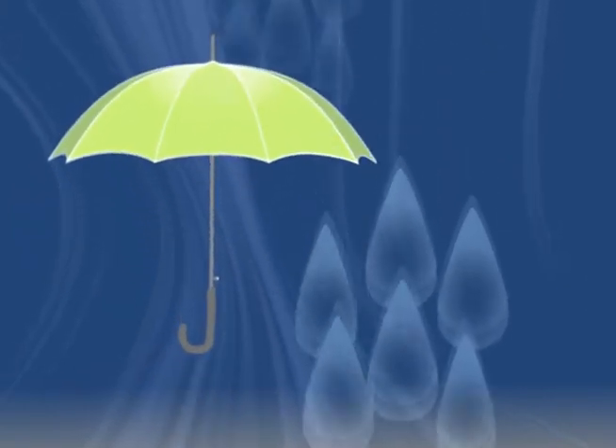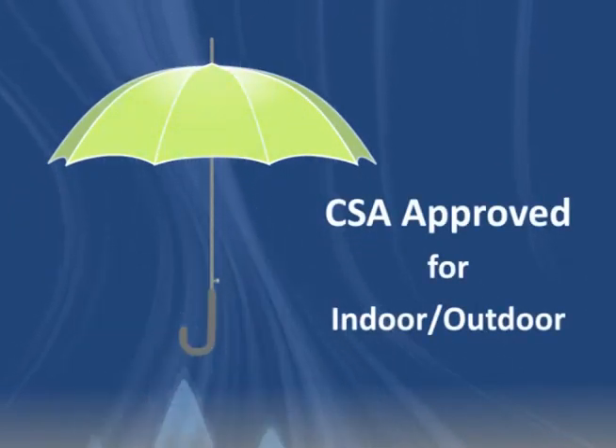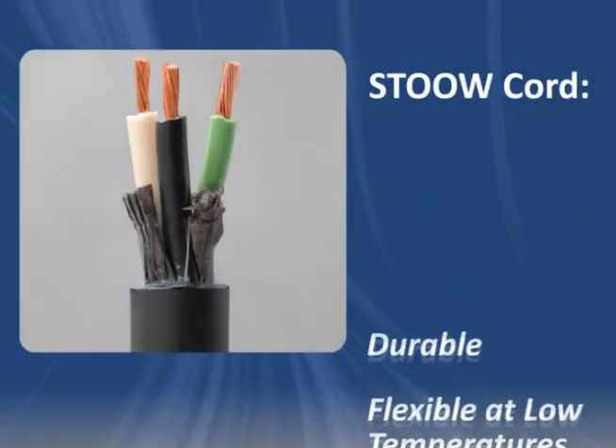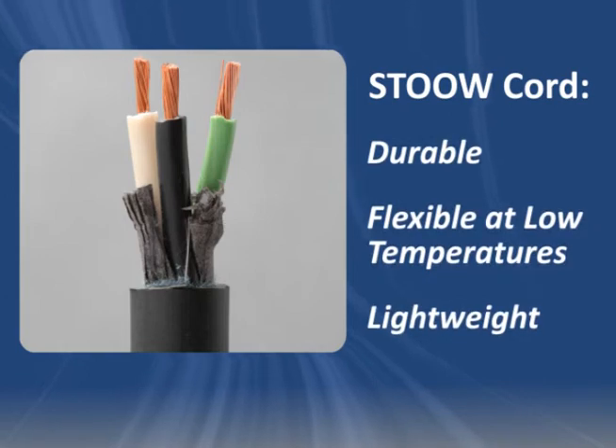STOOW cable is weather and water resistant and approved for indoor and outdoor use, according to CSA standards. It's suitable for applications requiring superior durability, low temperature flexibility and a lightweight construction.